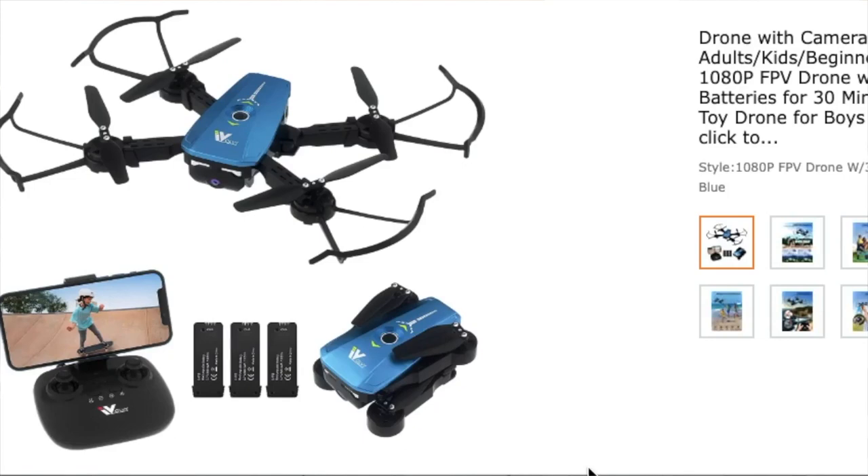Hi, welcome back to Whiskey and Sunshine. Recently a company sent us this drone. The X-PAC drones come in several different sizes and types. This one is an X-PAC 10, supposed to be their mini camera drone.